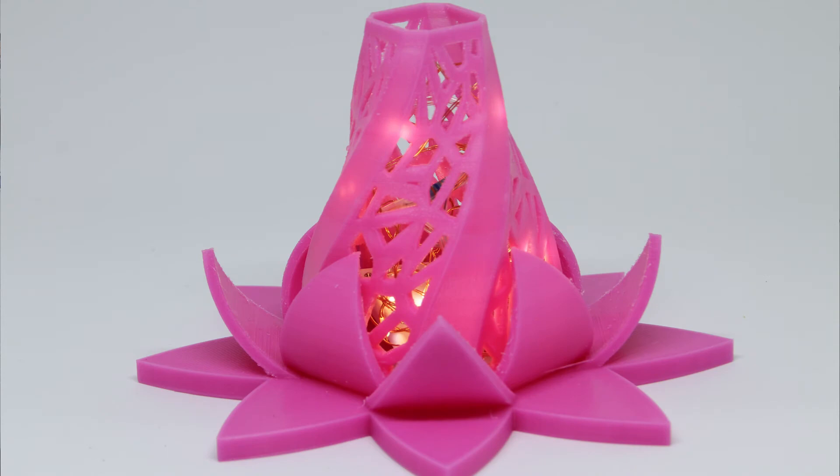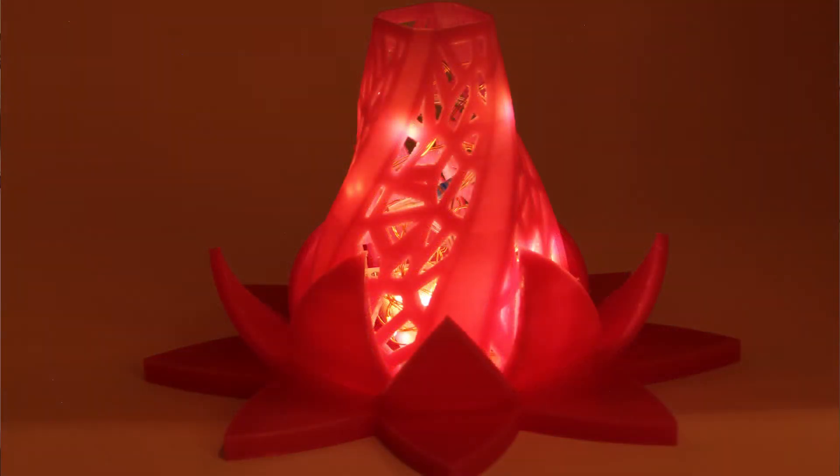You can find inexpensive filaments almost anywhere, but when you're purchasing something this cheap, you wonder: is it going to be good? Do I even want to use something that only cost me $14? I don't want my prints to look bad. I think this was a testament that it is worth it. After researching Fox Smart, they have tons of reviews showing how great their filament is and how it stacks up to more expensive options.